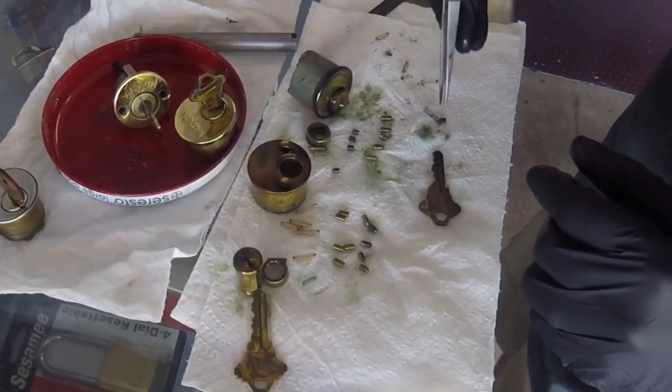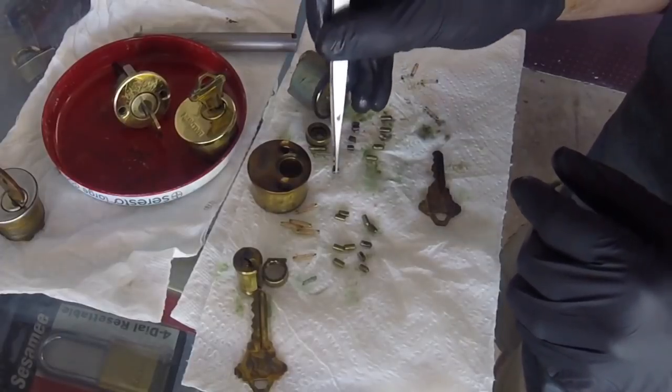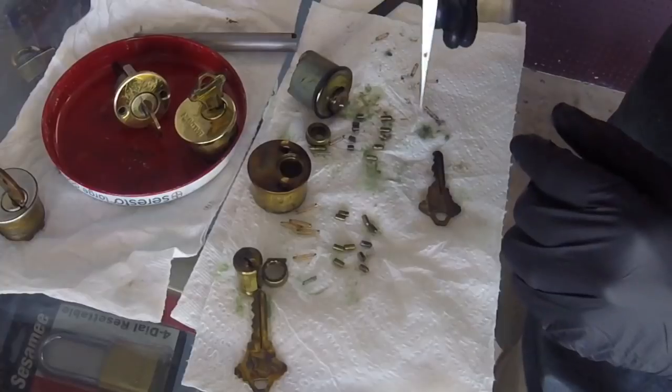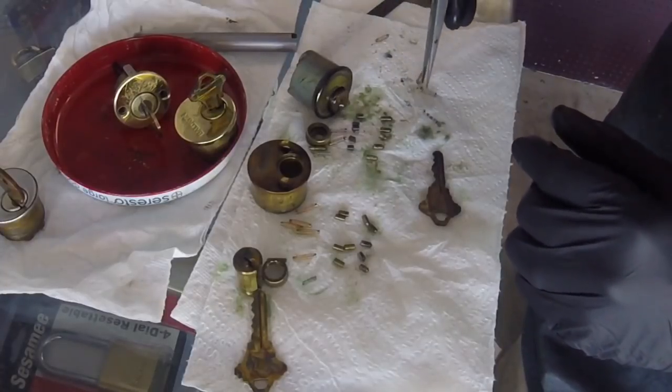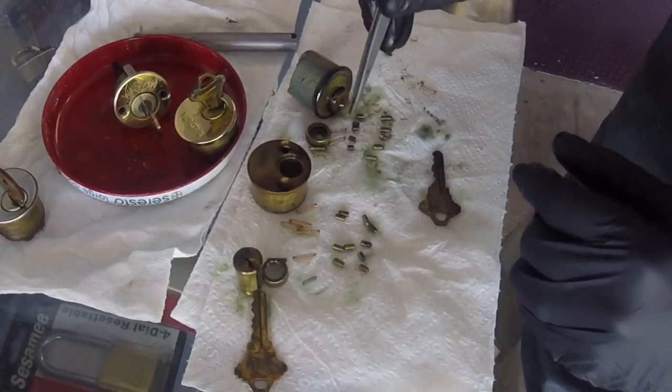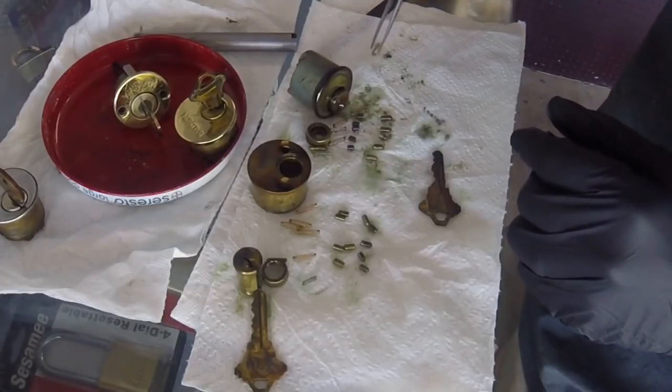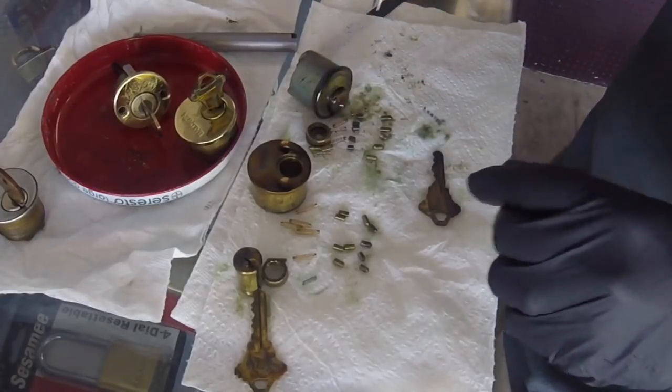I checked these top pins beforehand and they were already a darkish color from just age. So that is not because of Hoppe's Number Nine — that's just how they were anyway.